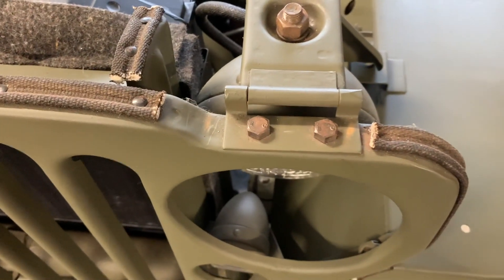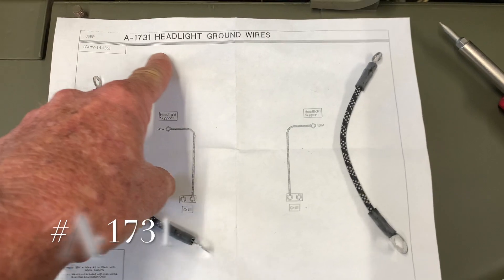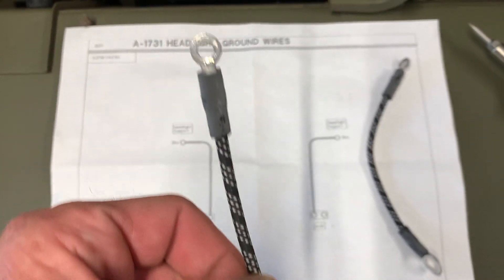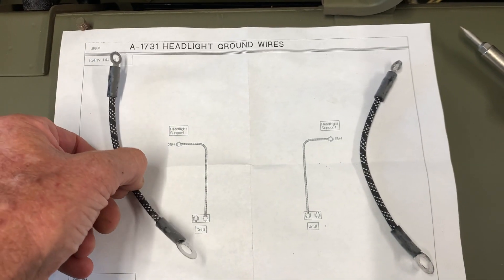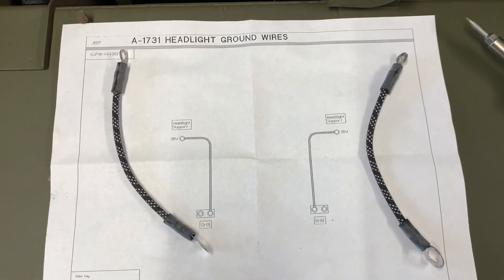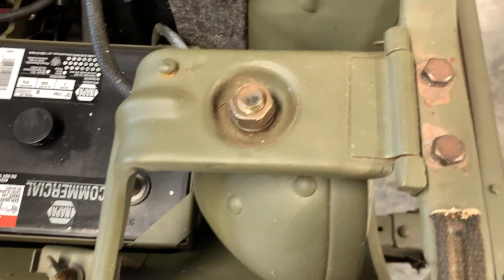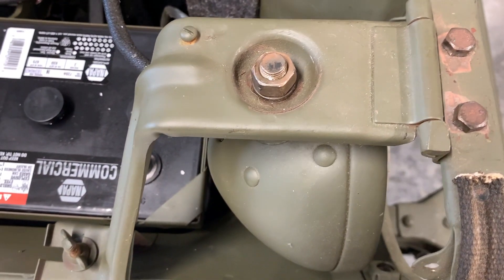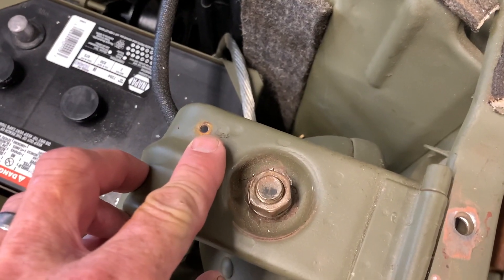We'll be installing the ground straps — they are part number A1731, the headlight ground wires, and they come in the Ron Fitzpatrick master wiring kit. You can see we've got some quality fasteners and connectors on the end, and the wire is very well done, as is the loom on the outside of it. Those are going to be connected from that screw on the bracket to the front bolt on the inside of the grille. It's important that you do that.